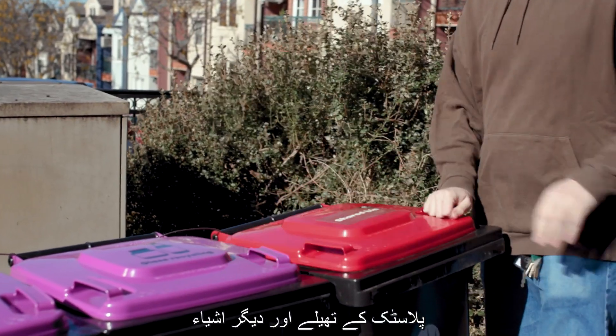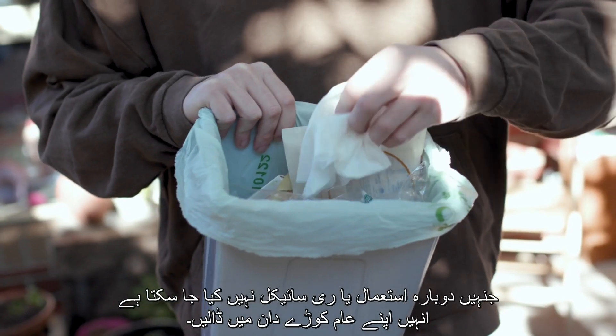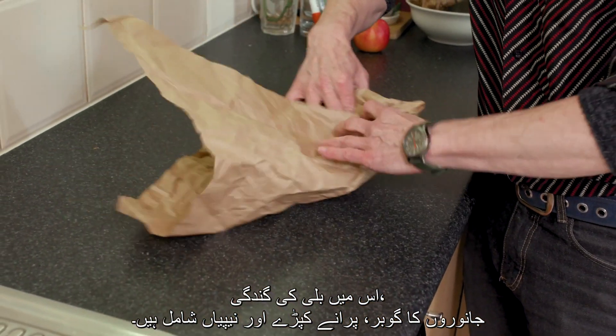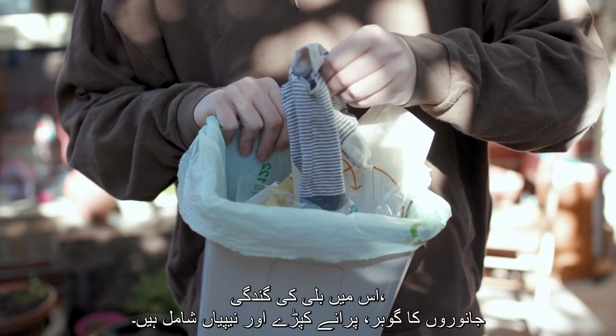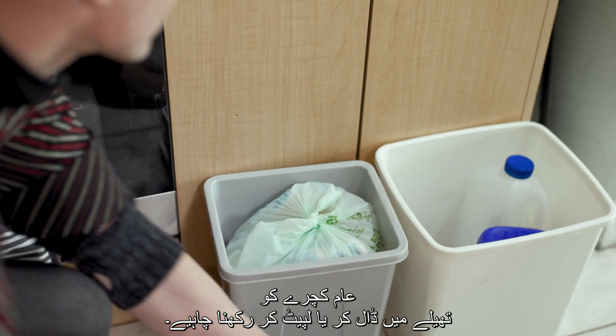Plastic bags and other items that can't be reused or recycled go in your general rubbish bin. This includes kitty litter, animal droppings, old textiles, and nappies. General rubbish should be bagged or wrapped.